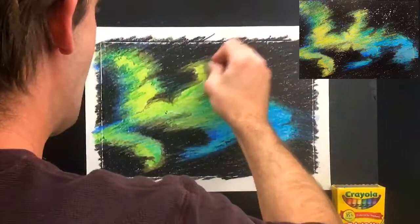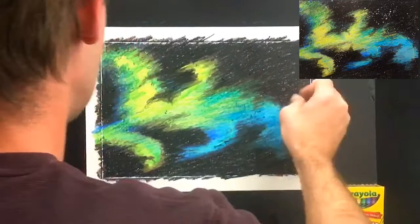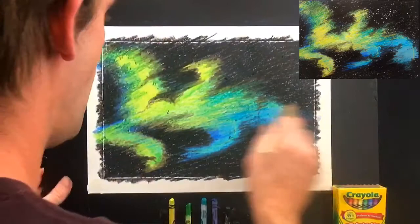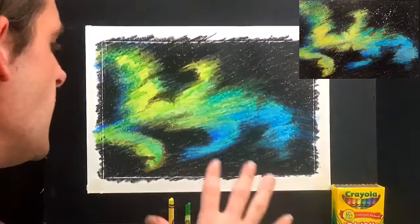Whenever you feel like you've got enough, you can stop scratching. I'll do a little bit more and add some bright spots down here. To get the little clumps of crayon that come off, just take a brush or a cloth and wipe them away.